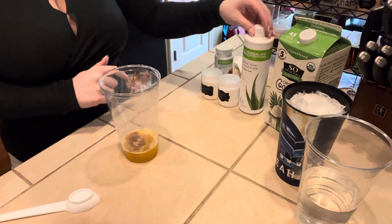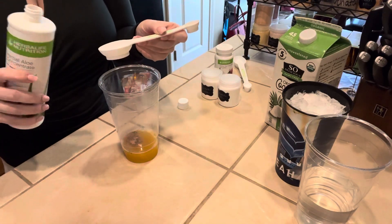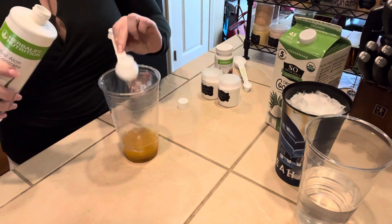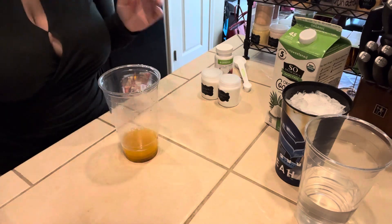And then we're going to do some Mango Aloe. This will be the bigger side of our Herbalife spoon — we're going to do one full tablespoon. You can also do three capfuls. I don't like to get my bottles all messy, so I just do a tablespoon to make it easy.